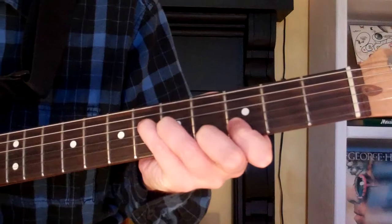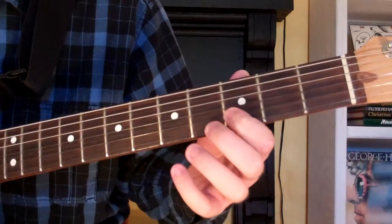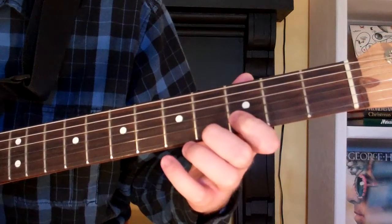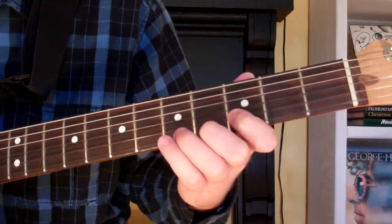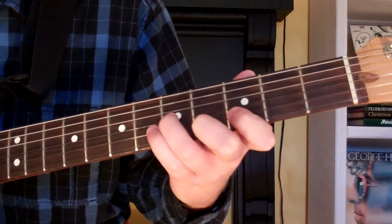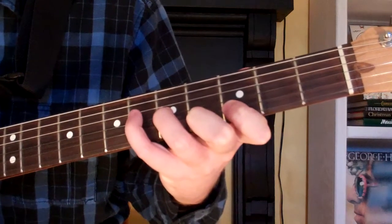To play it, we start out by putting our first finger on the third fret of the second string. Our second finger goes on the fourth fret of the first string. Third finger on the fifth fret of the third string. And our fourth finger is on the sixth fret of the fourth string.